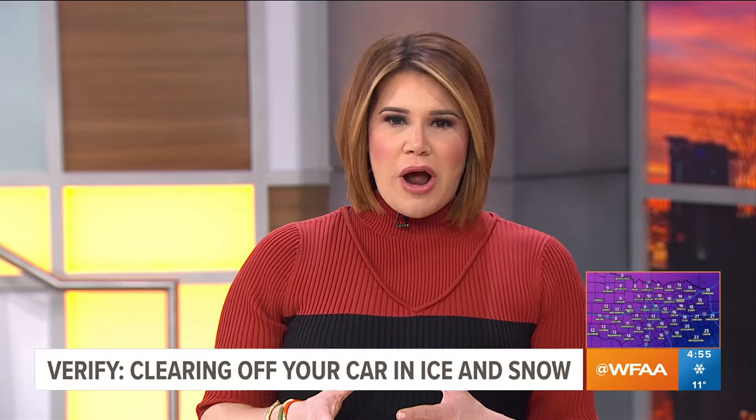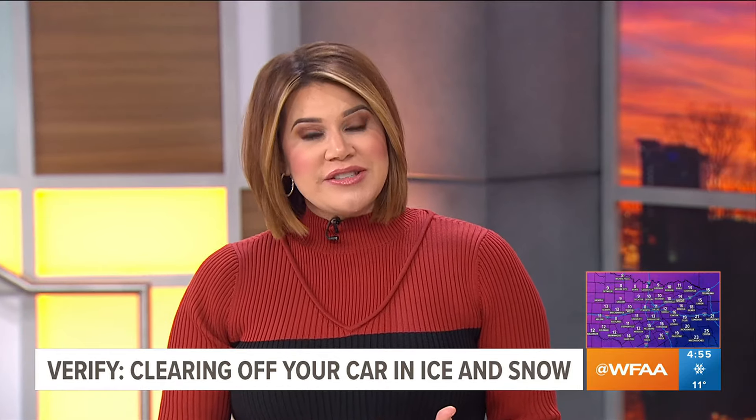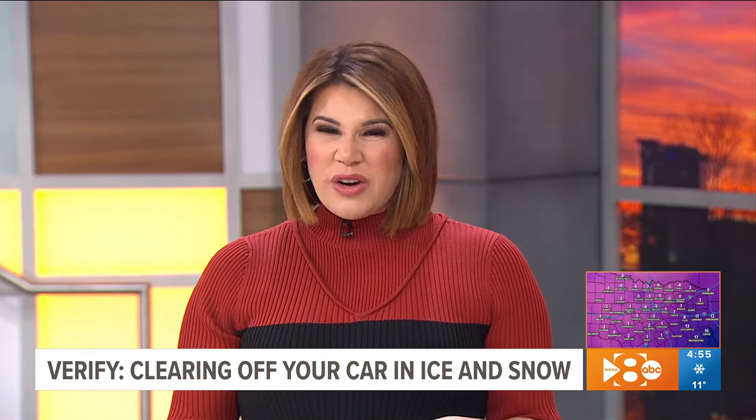Sometimes scraping off your car when the temps drop, it's the last thing you want to do. It's tempting to use other ways to de-ice, but our Mario Ruiz dug into why you really shouldn't.